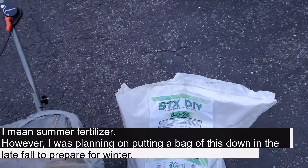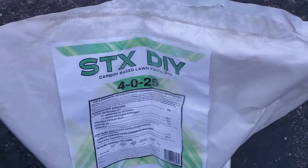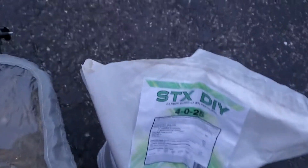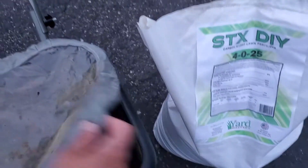This time I'm going to try to throw down a newer product — it's the Carbon Earth Stress X. That was a 4-0-25. I've just cracked open the bag; I haven't even looked down in there yet, so you're going to see my first impression of what it looks like.